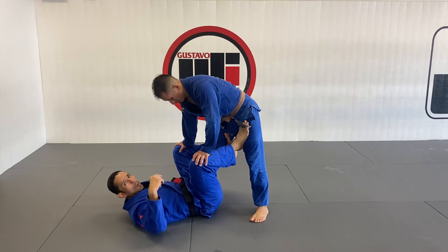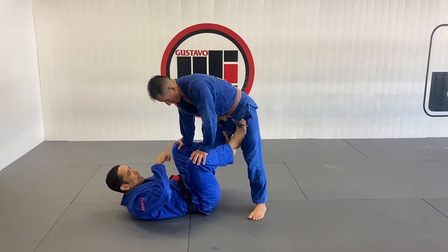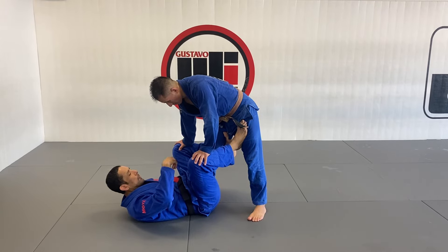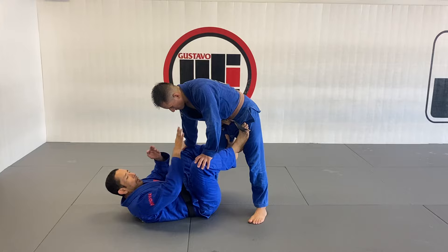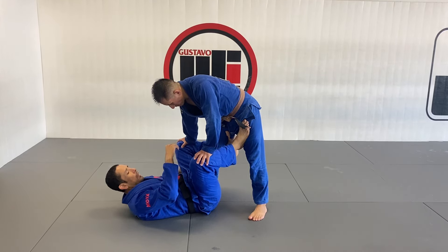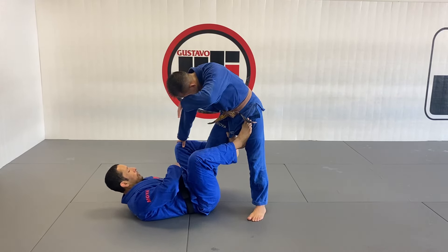Okay guys, since I'm here for the De La Riva, we're going to work one more set up on the sit-up guard through the shin-and-chain single legs, but especially we're going to work on the play when we invert our x-guard to connect to the saddle position.